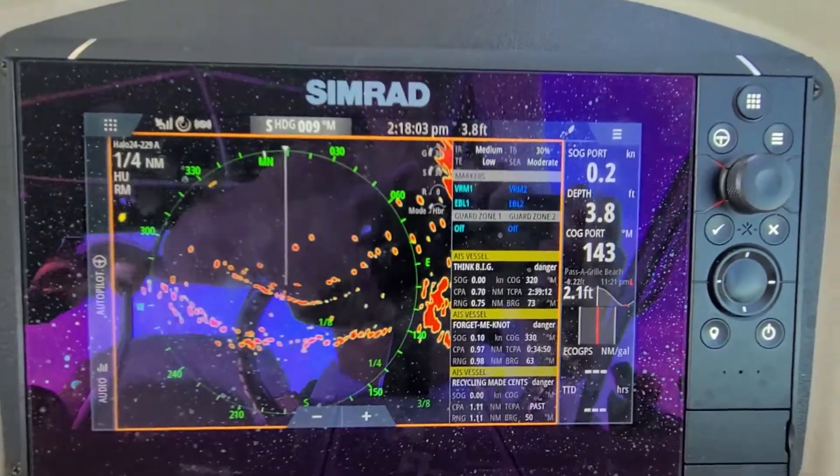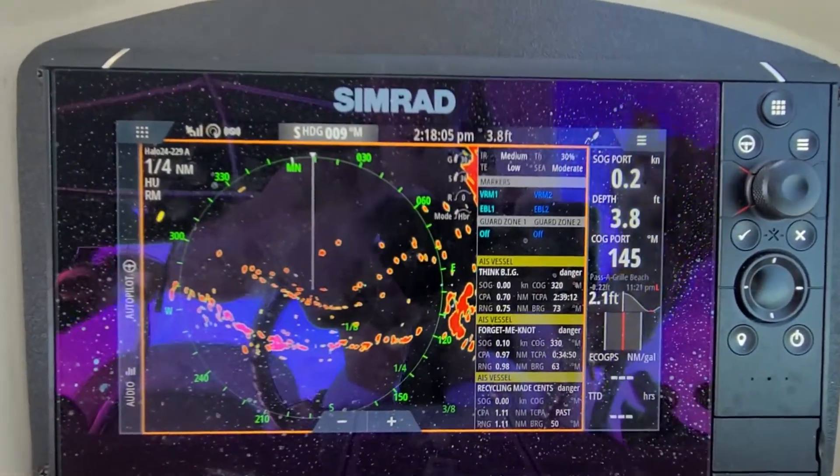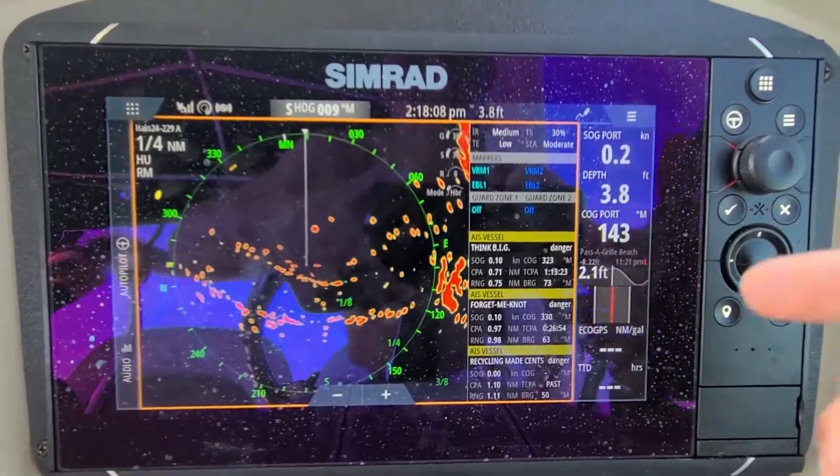How's it going today guys? Today we're gonna be doing a Simrad radar video. We currently have a Halo 24 on the boat and I'm just gonna be showing you some of the basics of the Simrad radar.